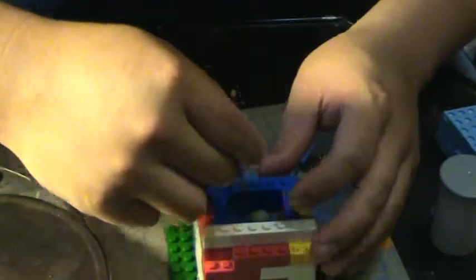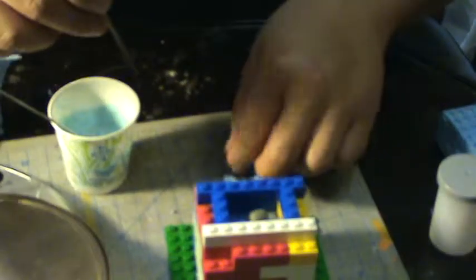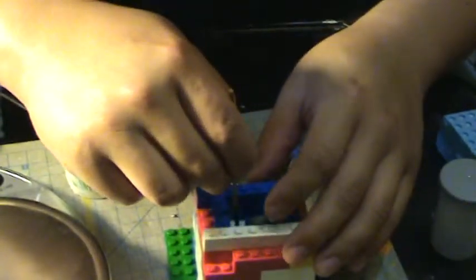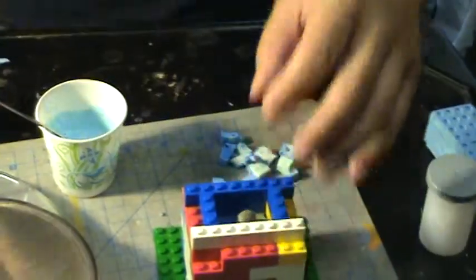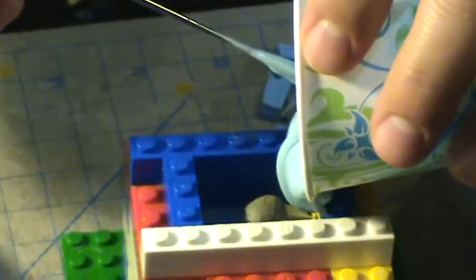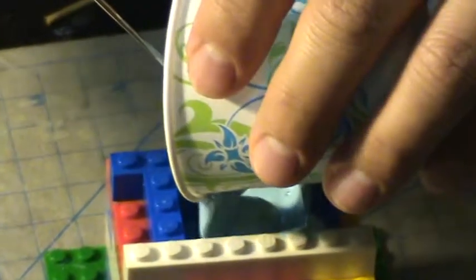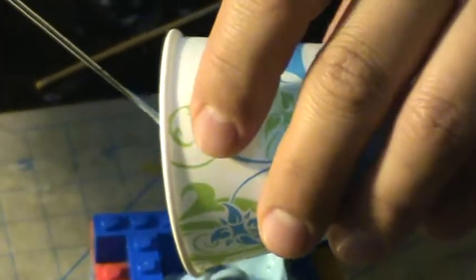With my little bits of red silicone in there, I'm going to go ahead and pour in the silicone. I'm going to carefully and slowly pour it in just to make sure everything gets filled in. Hopefully I have enough silicone to fill this mold.